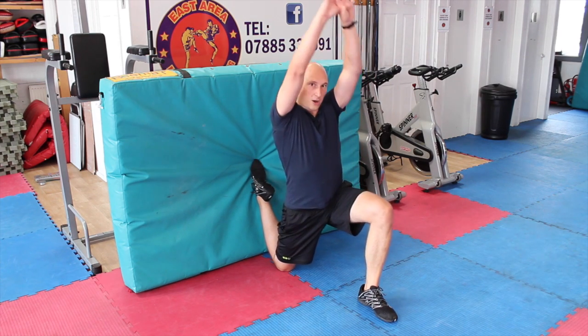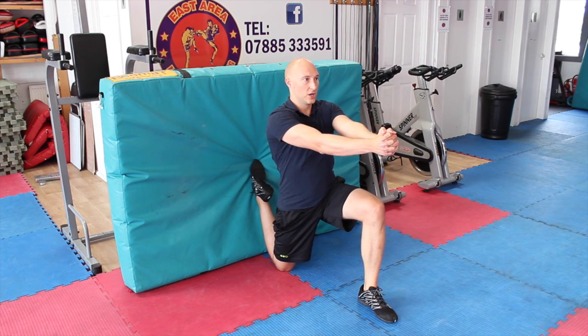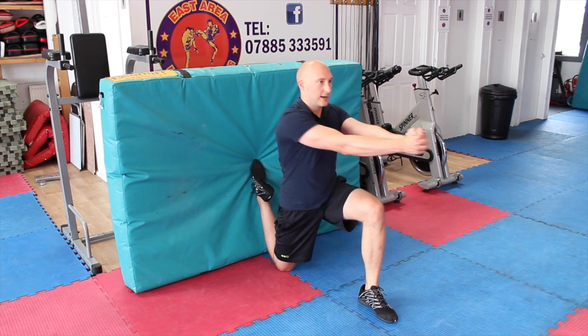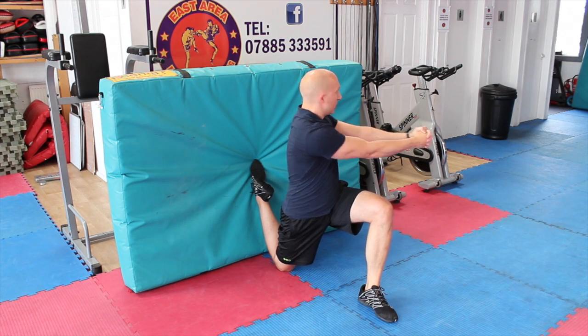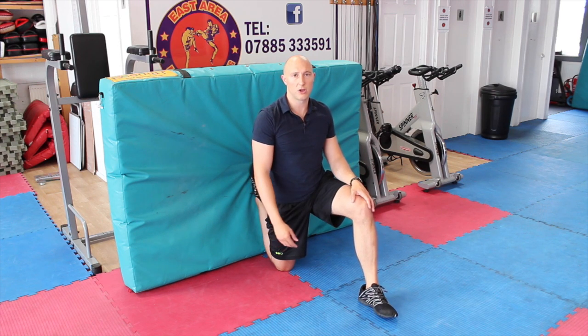Do your required reps going straight up with a bit of lunge forwards. Then we're going to add some transverse plane — hands in front, coming forwards, and this time rotating around. Just rotating as far as you can, big squeeze, stretch, and round. Do your required number of repetitions.